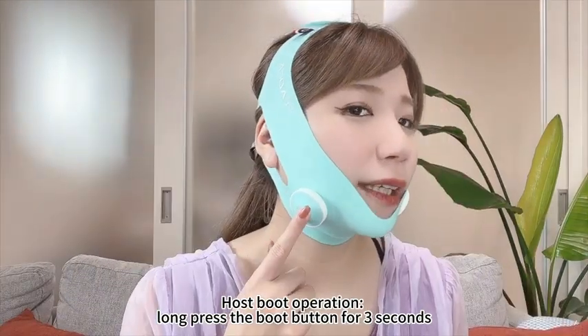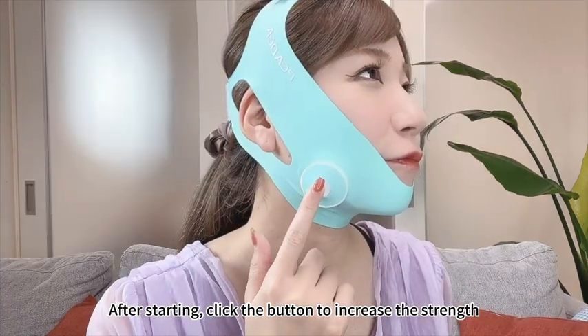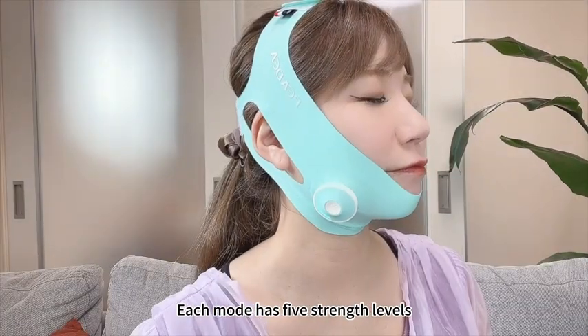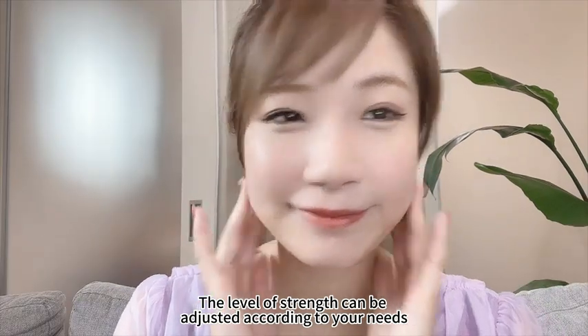Host boot operation: long press the boot button for 3 seconds. After starting, click the button to increase the strength. Double click the button to switch modes. Each mode has 5 strength levels, which can be adjusted according to your needs.